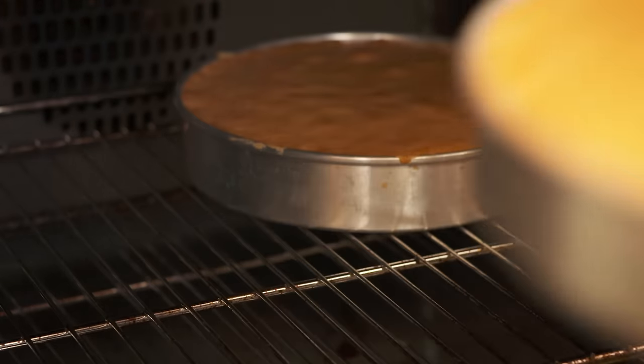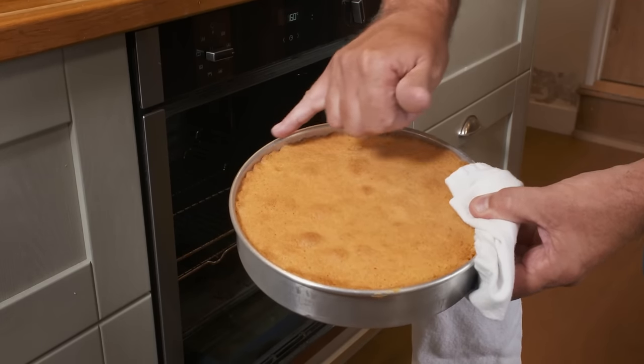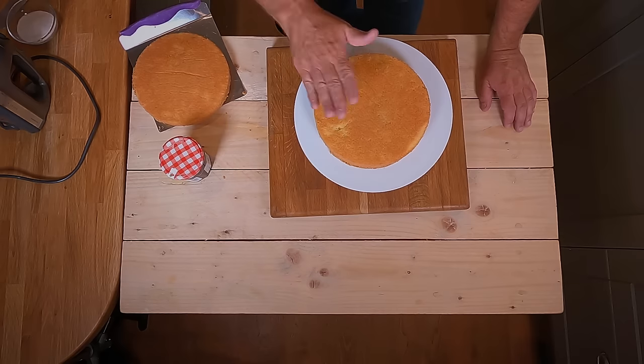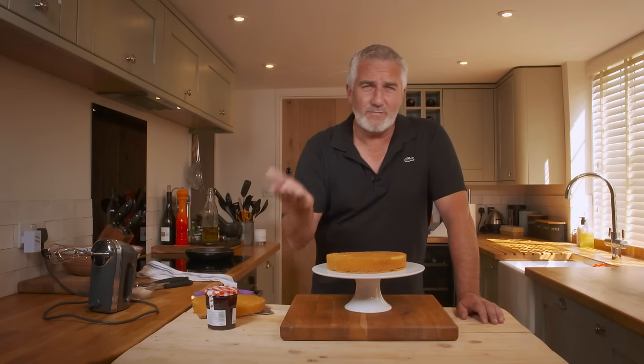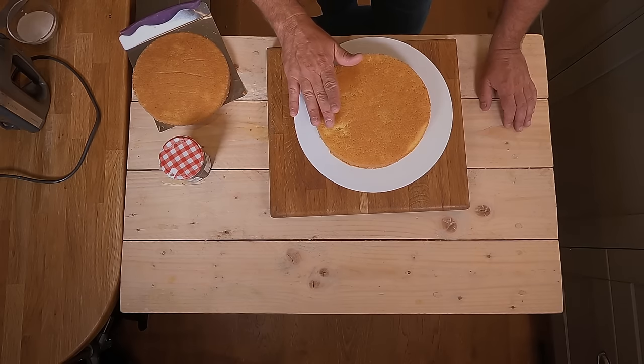You can tell it's got that bounce — it's coming back nicely and it's pulled away slightly from the side. It's good to come out. When you've brought out your Victoria sandwich you need to cool them. You want to be able to touch them and they feel cold. If you have to put them in the fridge, put them in the fridge — leave them for a couple of hours. Feel it in the middle; if it's cool there, you know it's going to be cold on the outside.